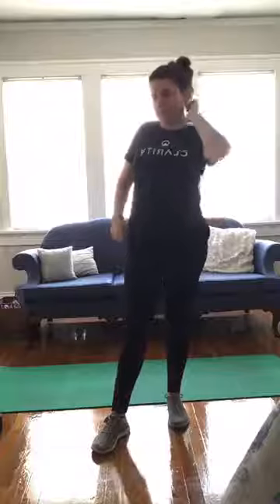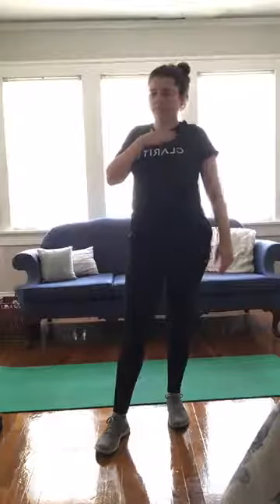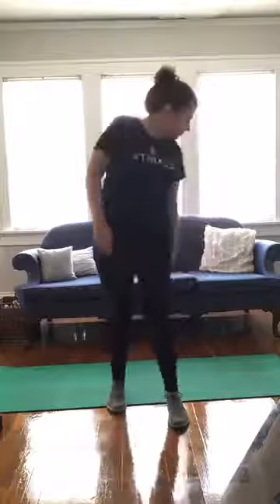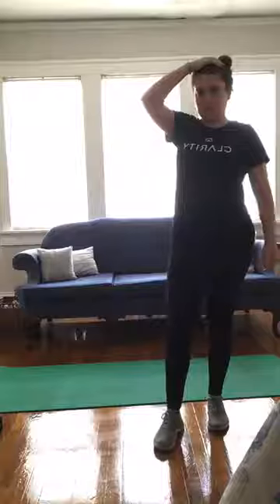Awesome job — done with circuit one. We've got two minutes to rest here. Grab some water, catch your breath, shake out anything that feels a little tense or sore. Then we're going to be moving on to circuit two: reverse flies, supermans, and squats with a three-second downward phase. Take this time to listen to your body and choose to move in a way that feels good for you.